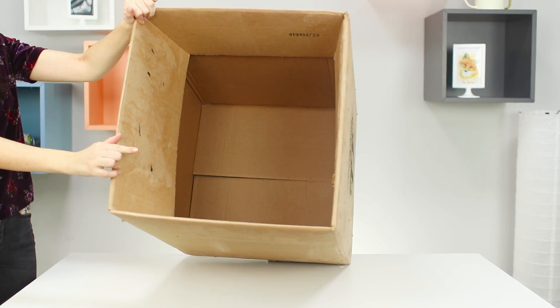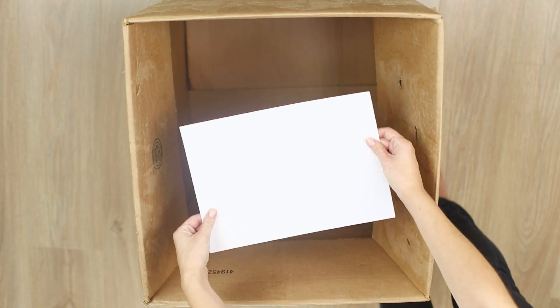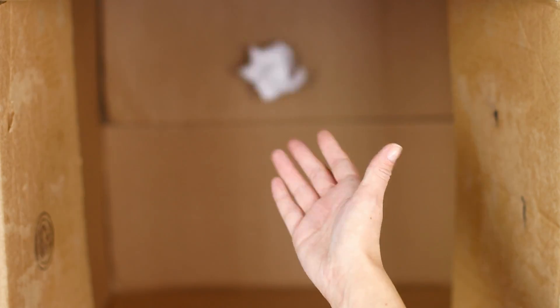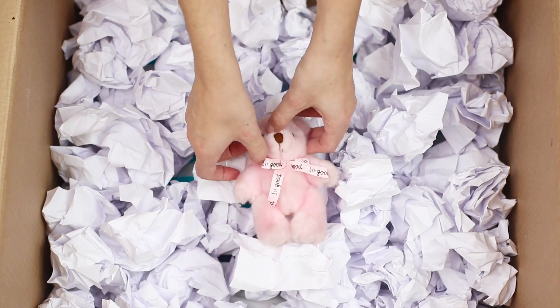You need the biggest box you can find. Fill it with a pile of paper snowballs. Take a small soft toy gift and put it inside, then add a little more snowballs on top.